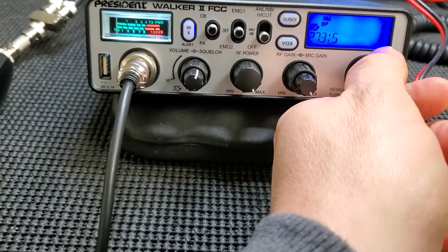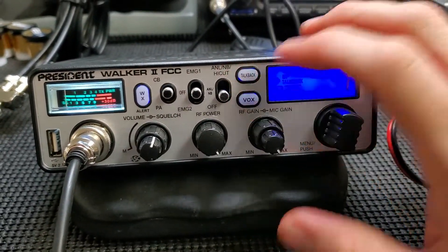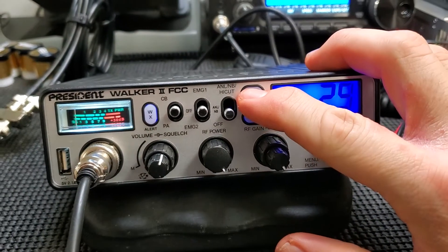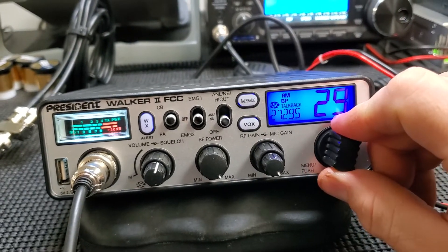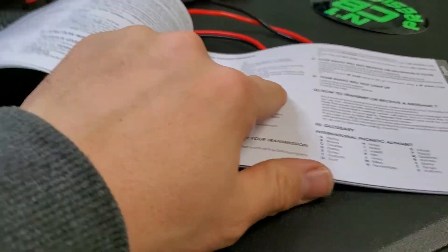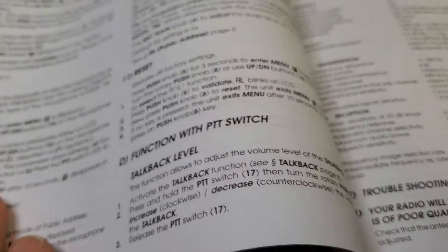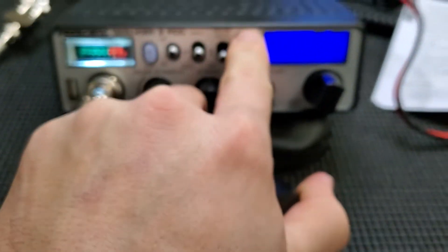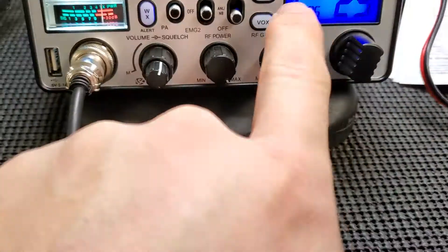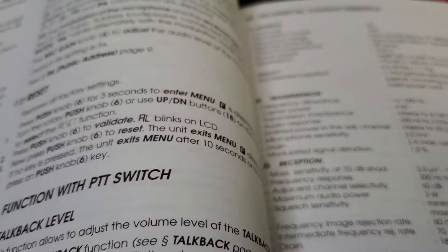I think you just press it once. Sometimes you have to revert back to the manual. Should be a way to increase and decrease. Let me reference the manual on that — sometimes it's just easier. You have to key the microphone, that's why. Let me do this off camera — it's hard to, and I don't want to stop this video on accident.